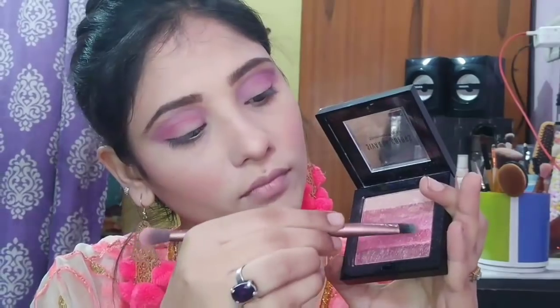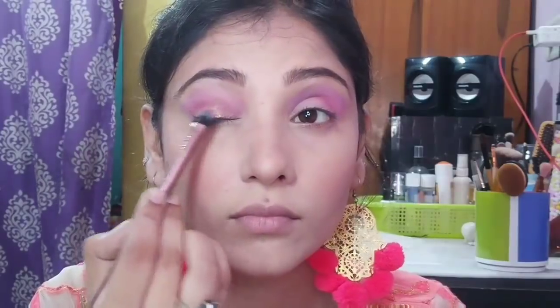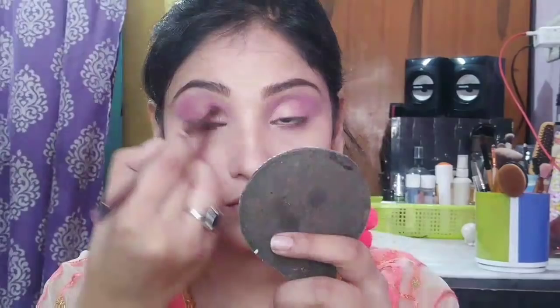I am taking the rose gold shade and wetting the brush with it. I will apply the rose gold shimmer where I have not applied color yet. You can see it with a bright color — no cut crease, just normally placed to your desired amount.